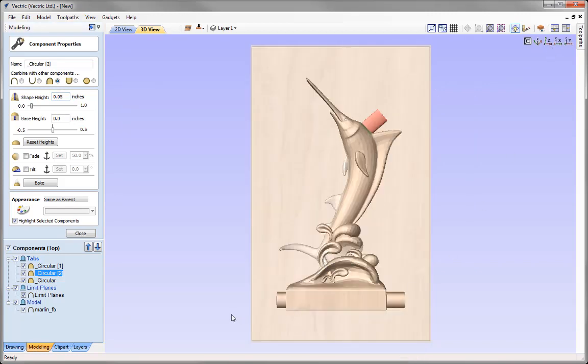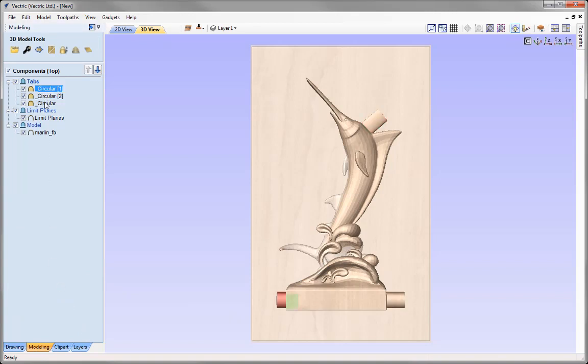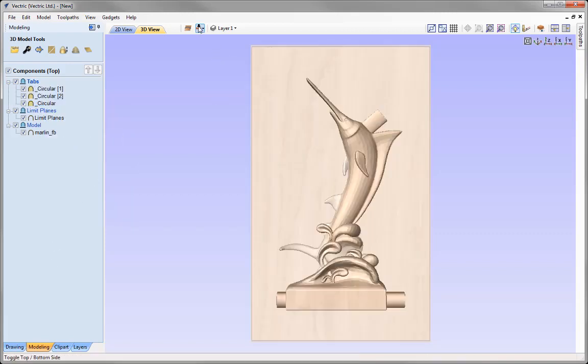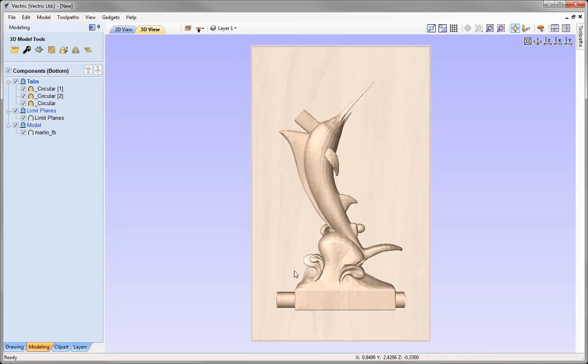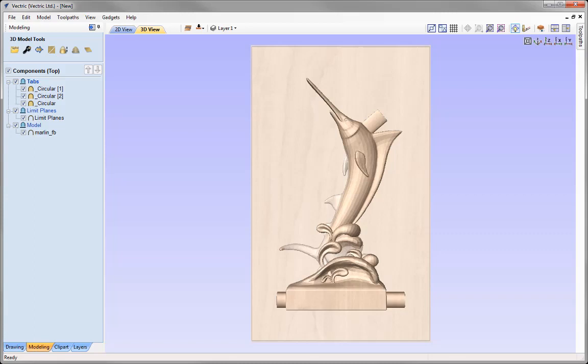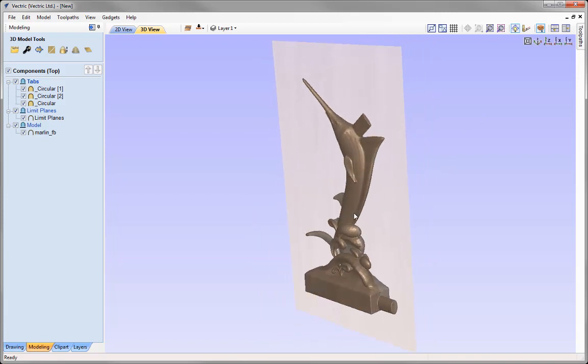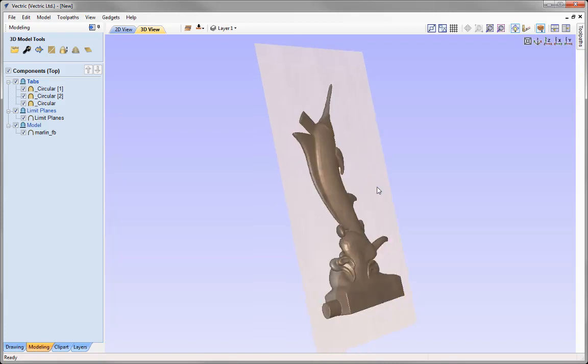I'm happy with the tab positions, so I'll close that down. I'll select all tabs in the component tree by holding Shift, then right-click and use the option to copy them to the other side. Switching to the other side confirms the tabs have been added, positioned according to our flip direction. There's a great feature to visualise both sides in a multi-sided view — clicking the icon switches it on, and rotating the part shows the tabs on both sides of the model.